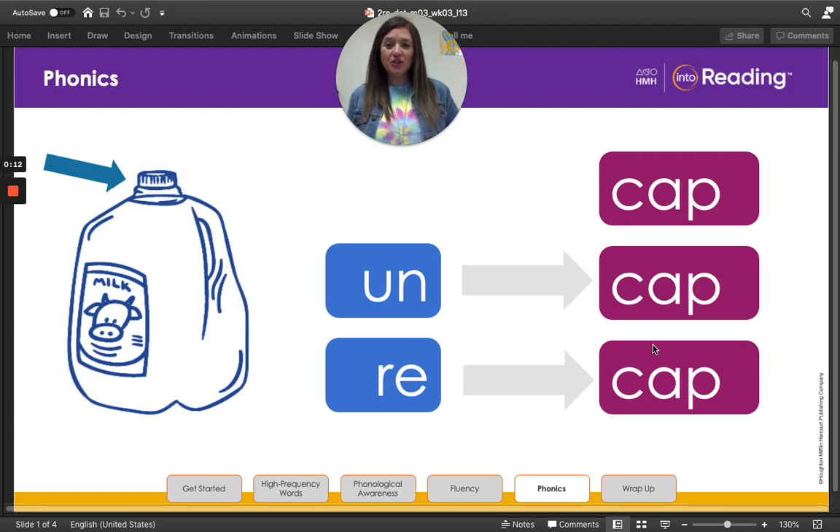Let's look at the picture of the milk jug. Read the word right here with me — this word right here that I'm circling around. Ready? Cap. When you cap a milk jug or a water bottle, you put it on top. Cap is our base word, sometimes we call that a root word. A base word is a word that does not have any endings or other word parts added to it.